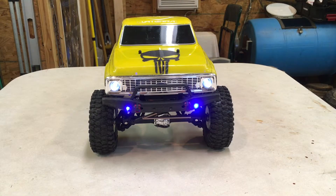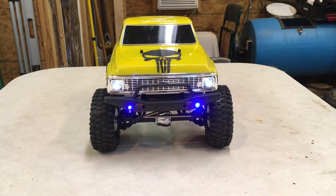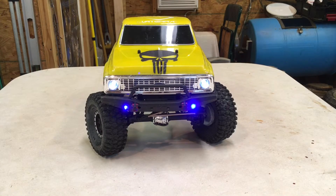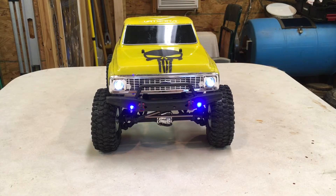This is after installing the Savox 1230SG high torque servo. Now I'll go left, then center, then right, then center first of all. Left, center, right, center. Now I'll go back and forth several times real fast.